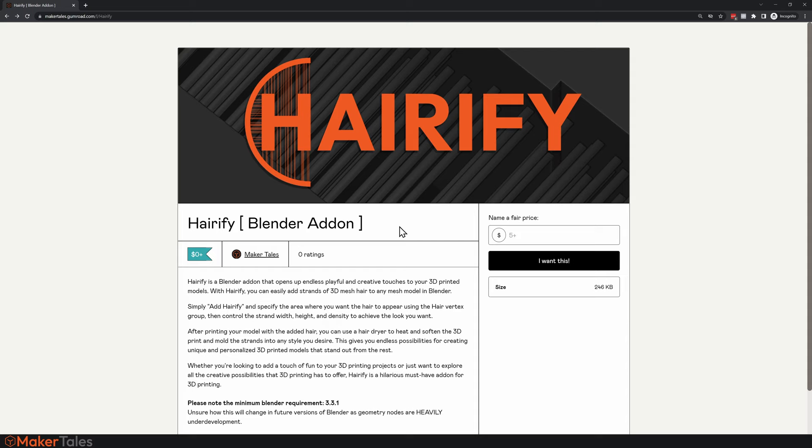So this is how to get and use Hairify. The links are in the description — I'm going to show you through Gumroad. Click the link and it takes you to the Gumroad page. Here you either put in zero or a donation amount if you want to support future add-ons. Once you've done that, click 'Add to Cart' then 'Get', and that gives you a zip file you can install in Blender.